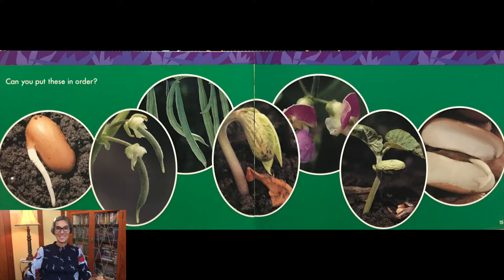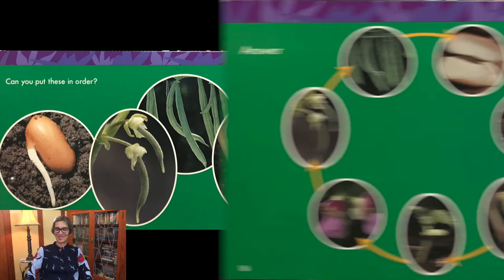Can you put these in order? Which one goes first? And second? And third? What comes after that one? And that's right, that's the last one.